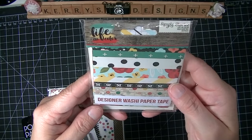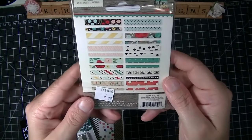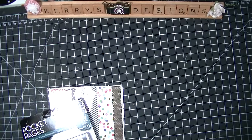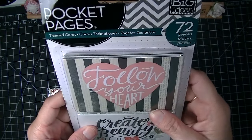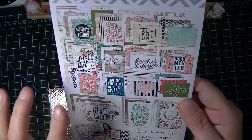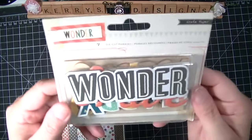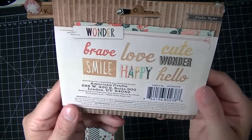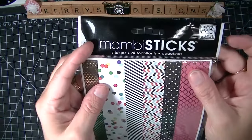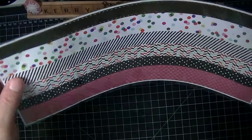I got the Simple Stories Color Life Designer washi tape — they're different washi tapes that come off at different lengths, which I thought were really cute. I also got the Me and My Big Ideas pocket pages, which I loved. I kind of wish I'd ordered two but they only had one available. I got the Crate Paper Wonder — I got it mainly for the words, which I thought were adorable. And then I got the Me and My Big Ideas color strip tape strips, which are going to be nice to use.